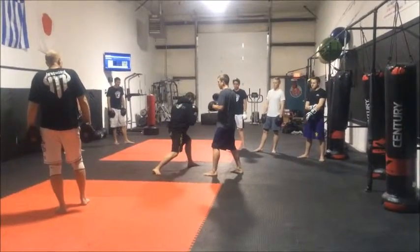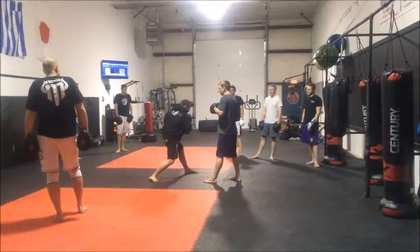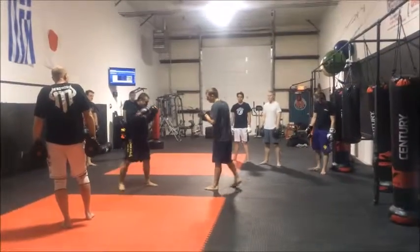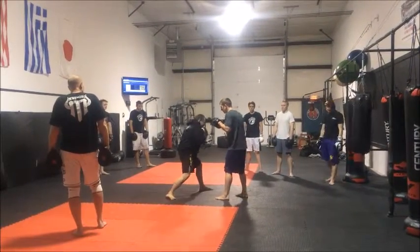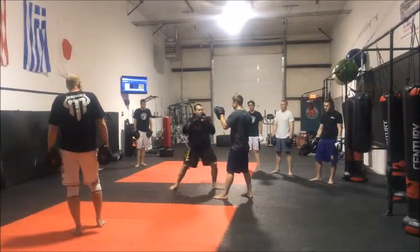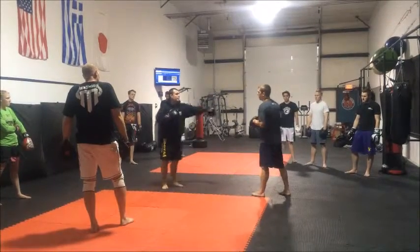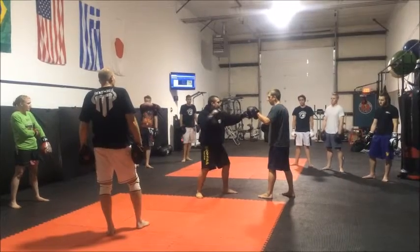Step it off to the side. We're going to uncoil and square back up with our partner. So it's jab, step outside, and throw our shoulder like it's going to do it, uncoil, and we cut our angle — and we're able to throw that jab.